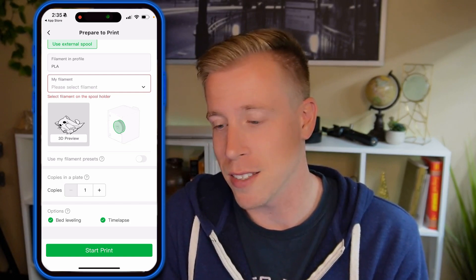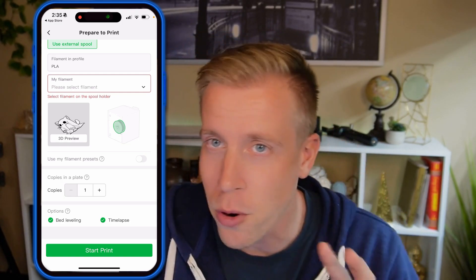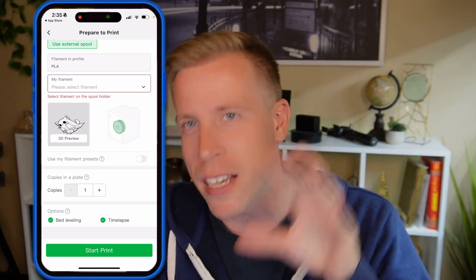The biggest setback to using Bambu Handy, like I said, is that we cannot modify anything about the file. This app works perfectly when I'm feeling really lazy and don't want to jump into Bambu Studio. But guys, if you haven't learned Bambu Studio yet, you need to — consider using a dedicated guide for it, because if you're going to be modifying files and getting serious with 3D printing, you need it. It's actually easier than you think. Hit me up in the comments and I'll see you in the next one.